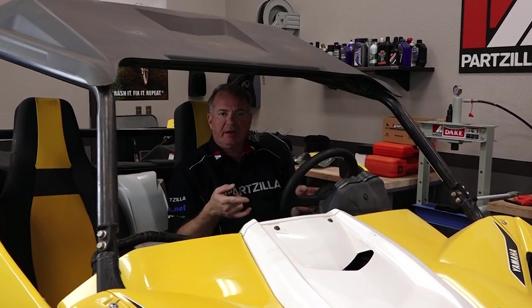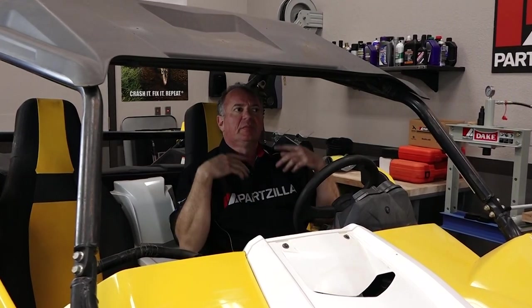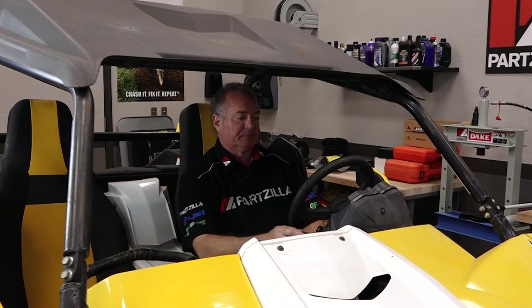Step number one, we'll crank it up, let it run for just a couple of minutes, get everything heated up in there, that way it'll be easier for it all to drain out.